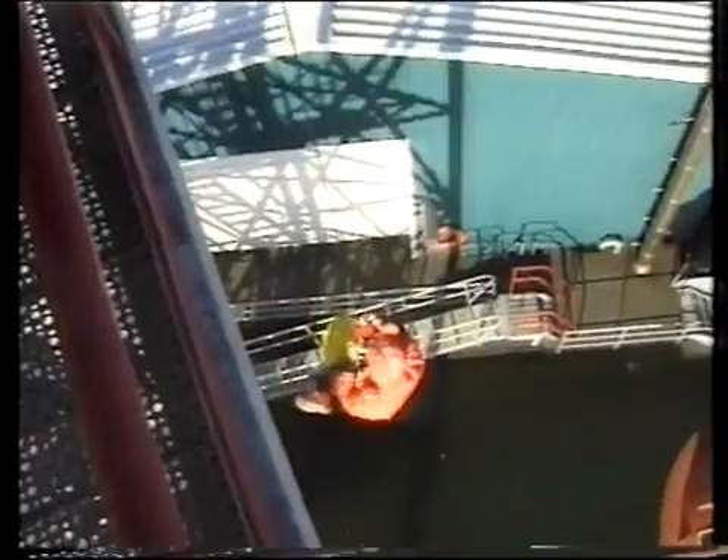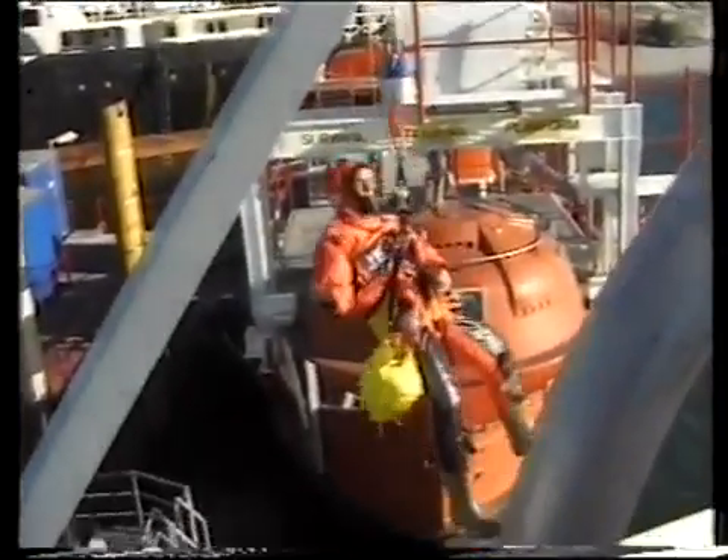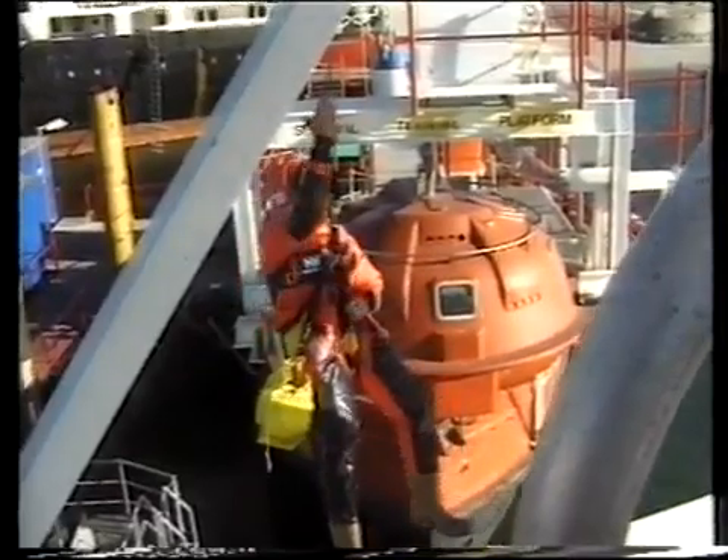You have to take both handles in one hand and squeeze them together completely. Then let them go just a bit and you will slowly descend. You can control your own speed by squeezing the handles more or less.